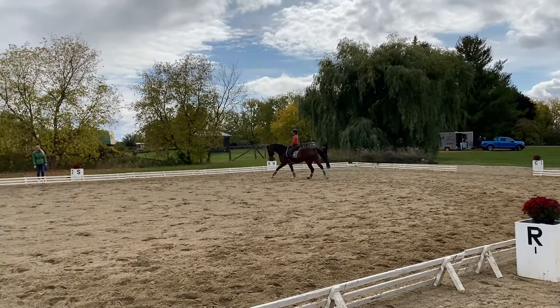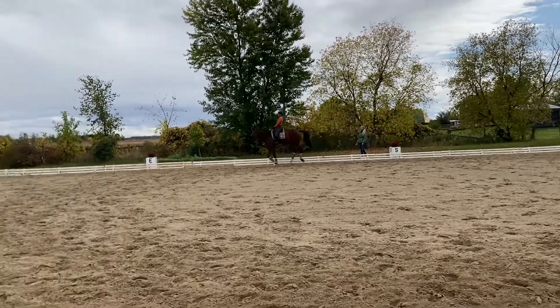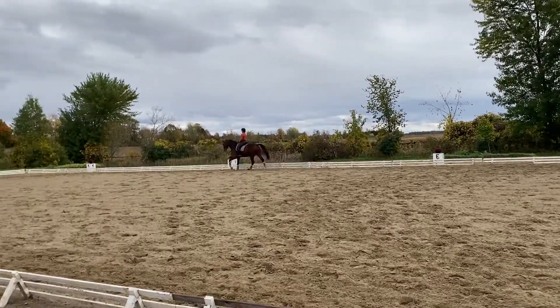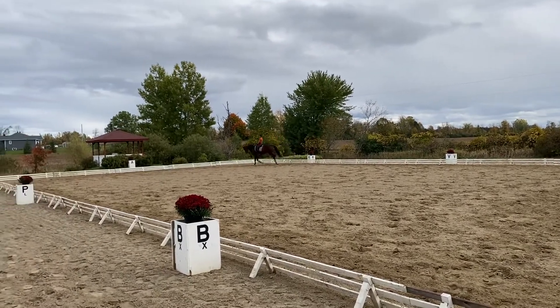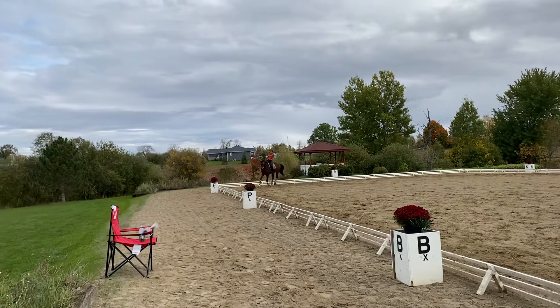How is he on the straight line? We'll see. How is he on the straight line? He's okay. Really good. Let's play with a little bit more bend now on the straight line.